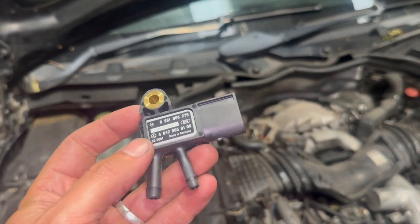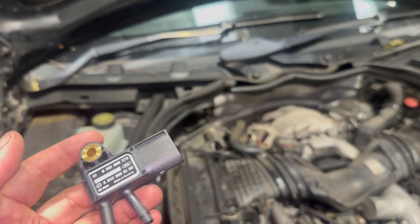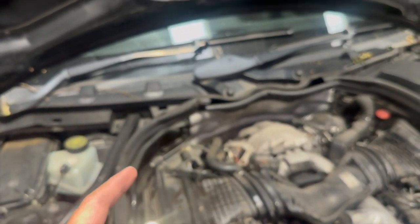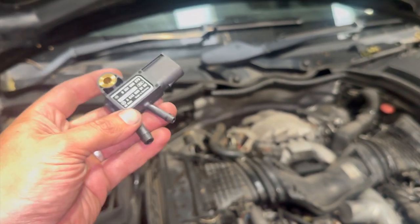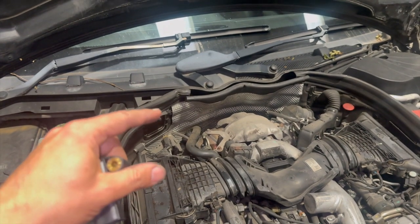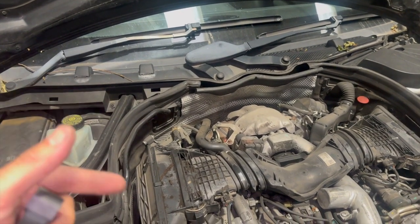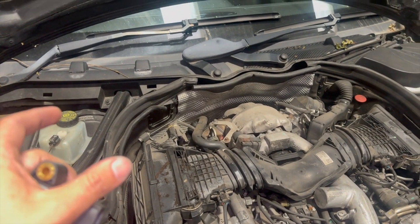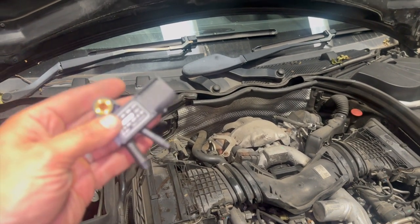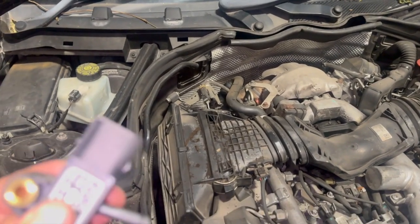With the cover off, the DPF pressure sensors can throw up a few different fault codes. This one's coming up with an electrical issue, which is what they're quite common for. But with different fault codes relating to the pressure sensor, it could be something to do with the actual DPF filter or the pipes — there are two outlets on the sensor, one pipe goes to the back of the DPF and one goes to the front, and it reads the difference in pressure through the DPF.